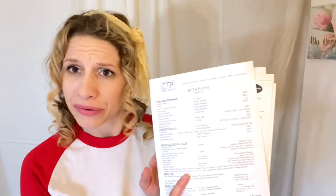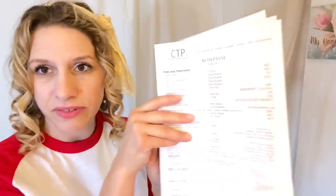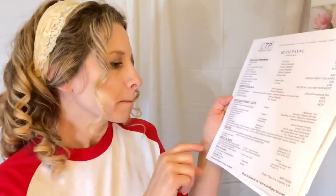Beth has film and television put together in one group, animation — that's pretty cool — and stand-up comedy. She was very into stand-up. Then theater. She's put things she is good at. This is your showcase — this is better than a business card. It says: this is my experience.